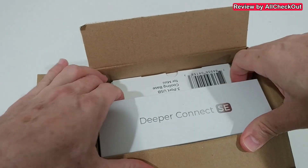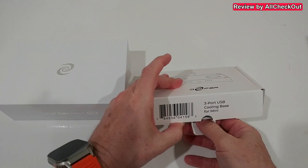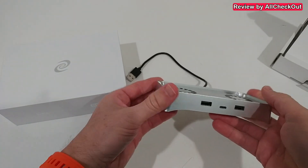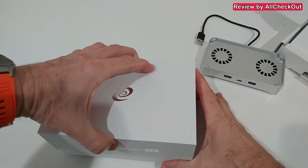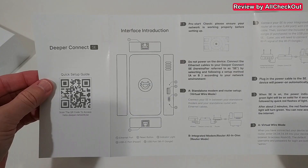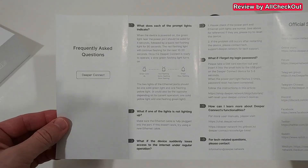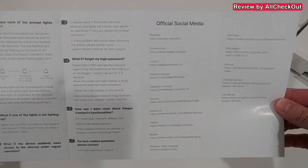I'm going to show you everything you get, how to set it up, and how to use it. Here we have the box with two items — the three-port USB cooling base. Opening it up: nice ventilation. And here's the main device with an instructions manual and quick setup guide, plus more information.